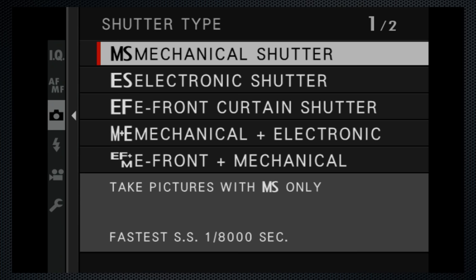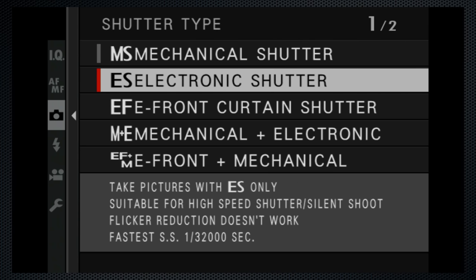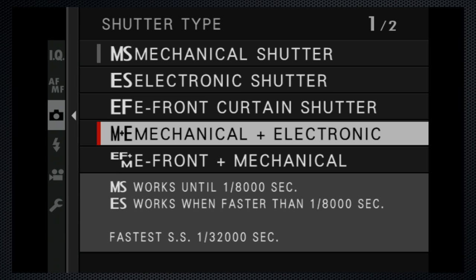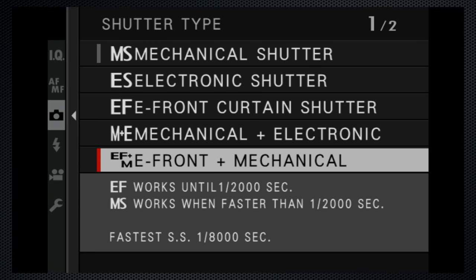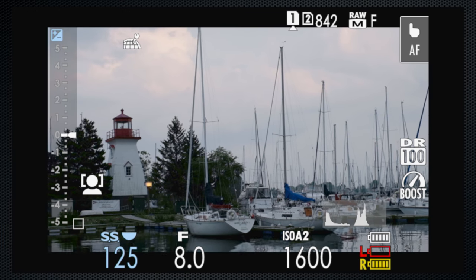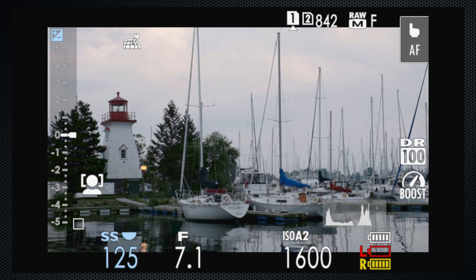There are multiple shutter options in addition to the default mechanical shutter, which supports shutter speeds up to 1/8000. The electronic shutter goes up to 1/32000 and is silent. There is electronic with front curtain, also very quiet, which reduces shutter lag slightly. A combined mode shoots mechanical up to 1/8000 then switches to electronic for higher speeds. Another combination shoots electronic up to 1/2000 then mechanical to 1/8000, and one final option adds electronic for shooting up to 1/32000.